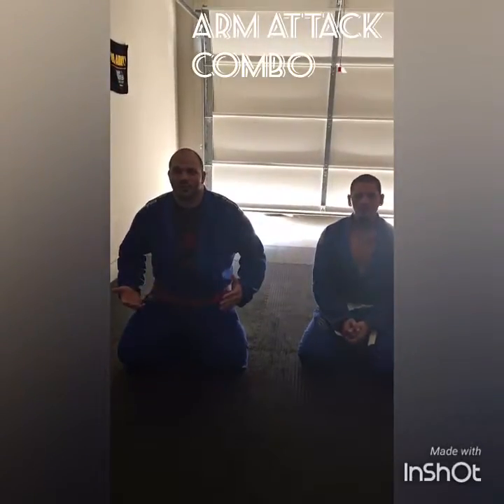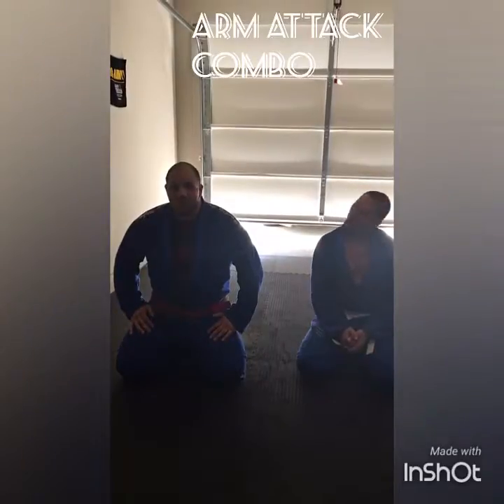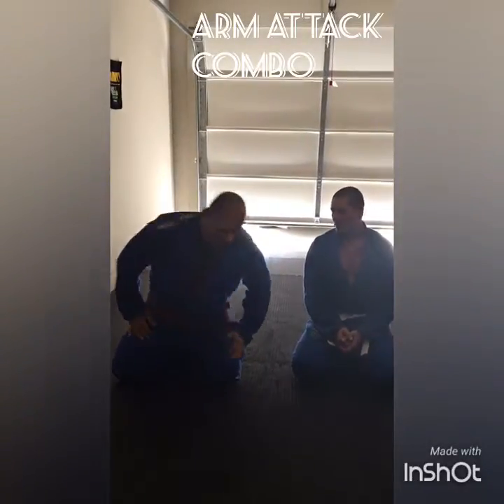Hey, what's up? I'm Coach Jaff. I'm going to be showing three attacks from closed guard. So if you're a big dude, this will help you out a lot. Some of us big guys, our legs are short, and whatever. So I'll show you real fast.